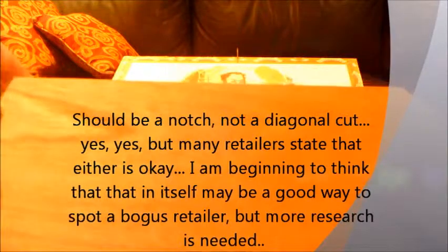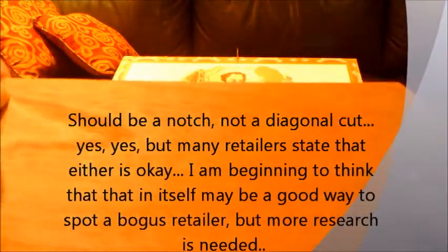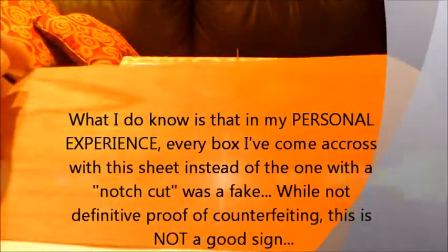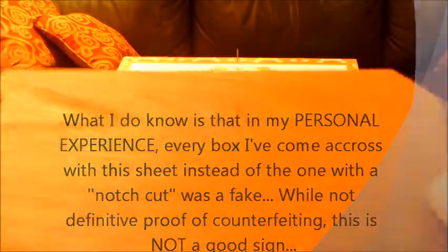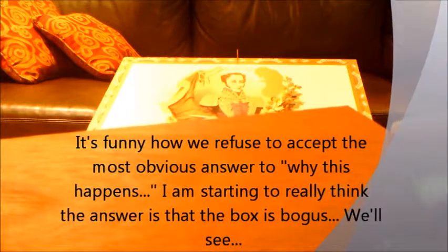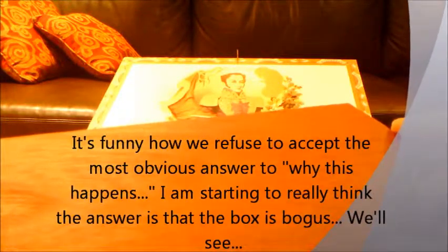Then we get to this — uh oh. What do we have? A cedar sheet with no finger notch. This is like an American's worst dream — people hate this. But it does not mean they're fake. As I've said in videos before, it is much more common to get the rounded notch cutout, but according to many sources, this diagonal cut is also okay — just a lot more rare. Why it happens, we may never know. It's not like Cubans are coming online explaining factory practices.